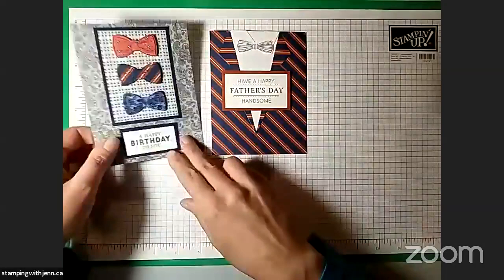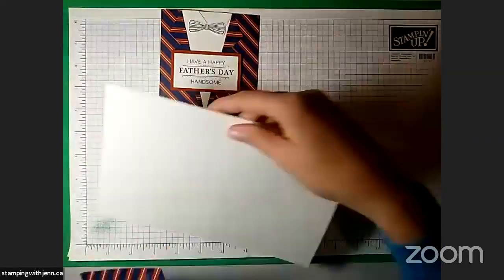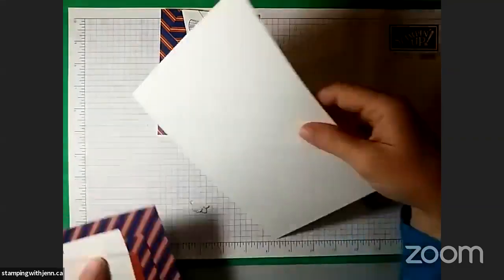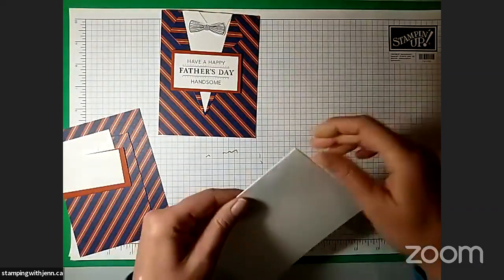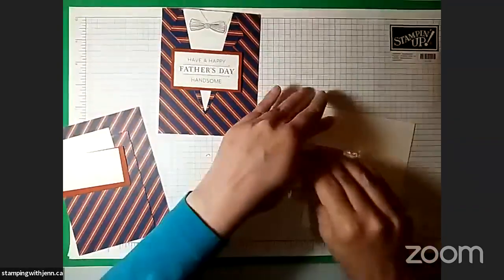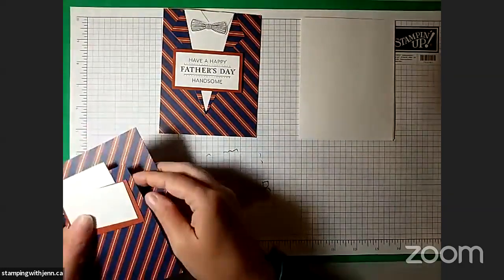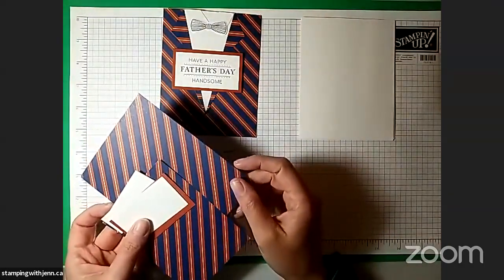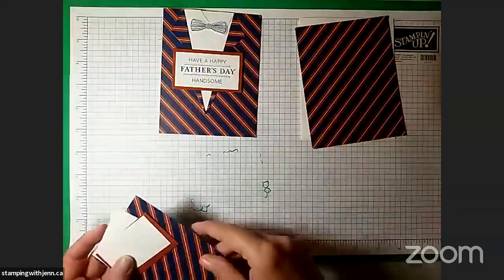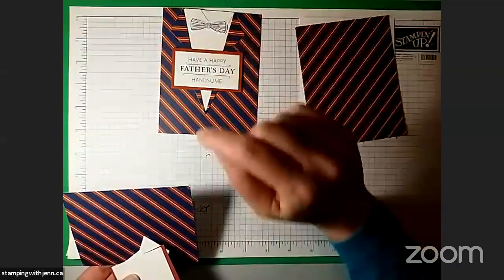Let's start with this first card. You are going to need basic white card stock that's eight and a half by five and a half, scored in the middle and folded over. My bone folder's in the other room — one of these Saturdays I'm actually going to remember to have it here. You're going to need a couple pieces of designer paper. I'm using the Well Suited designer paper. This one is five and a half by four and a quarter.